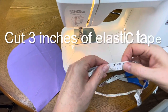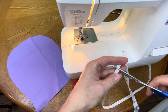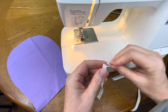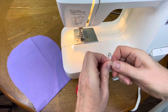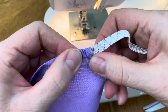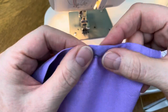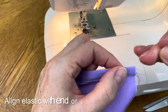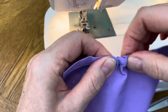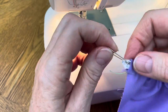In the next step, we need to put elastic tape through the guide and secure on both ends. We need three inches of elastic tape and a safety pin. Attach the safety pin to your elastic tape, push it through the guide, align the end of the elastic tape at the end of the guide, secure it with a pin, then push it through to the other end and secure with another pin.